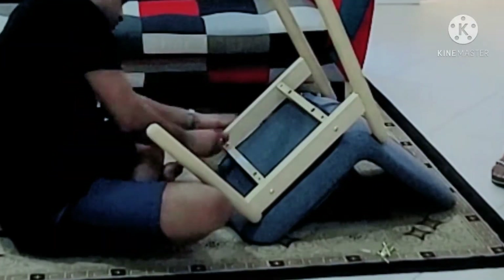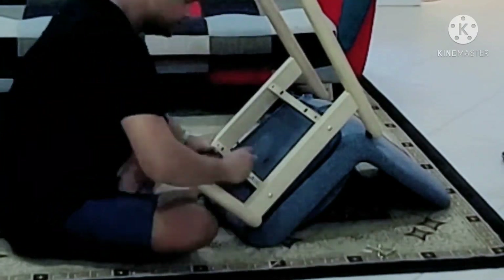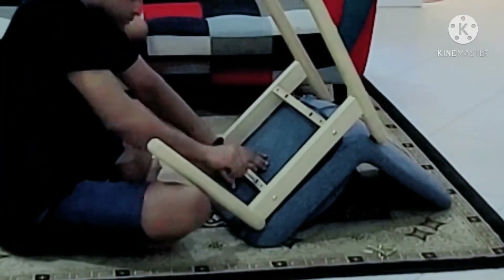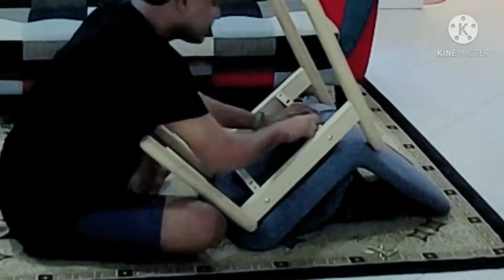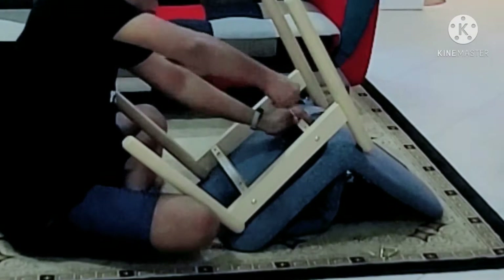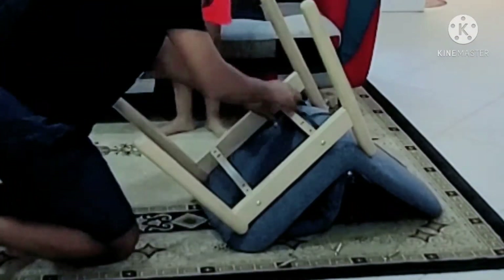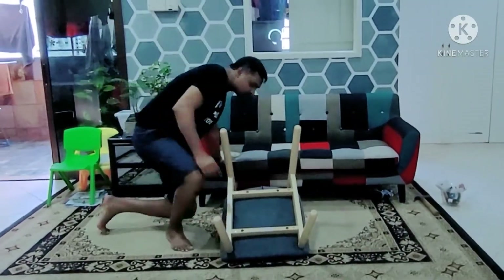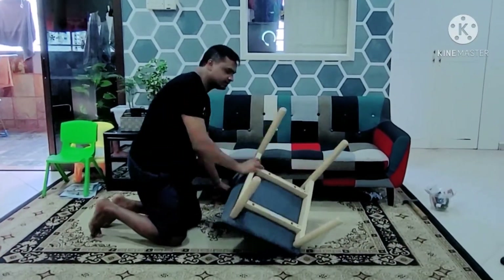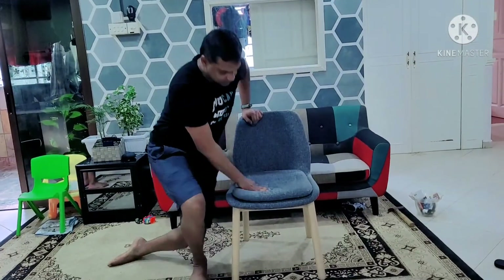It was done pretty quickly. I'll be leaving most of the details in the description below. It's made of solid birch and the seat frame is a steel cage, and it's completely polyester. The one thing I didn't like is that the covers are non-removable.